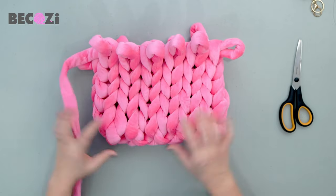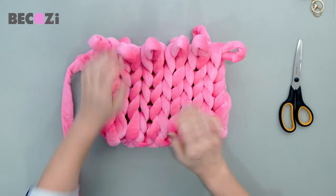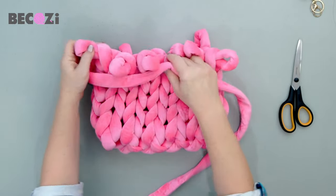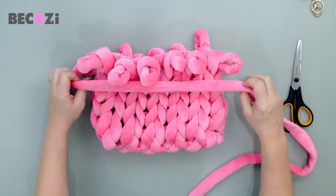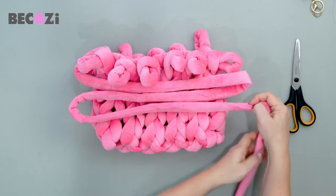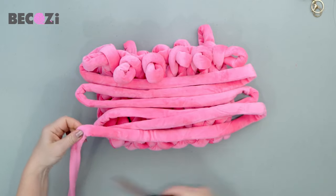Okay guys, we made six rows: one, two, three, four, five, six — the same on both sides. Now we need to measure six widths of this purse: one, two, three, four, five, six. It's easy to remember — six stitches, six rows, and six widths. Now cut the yarn.